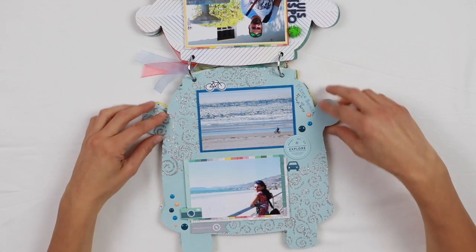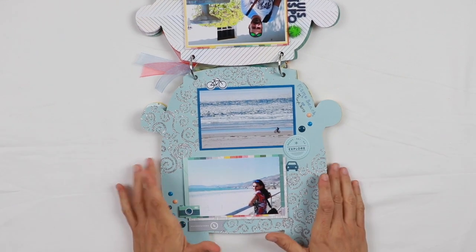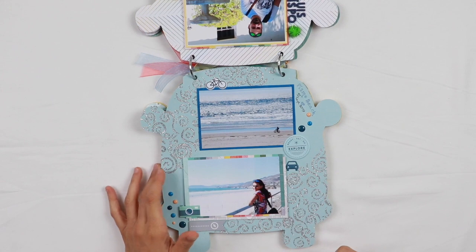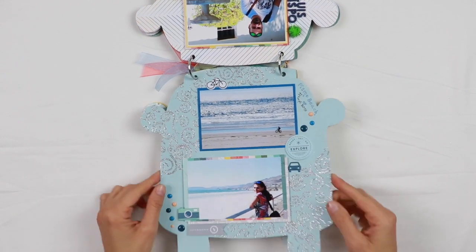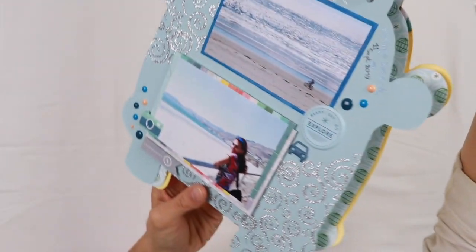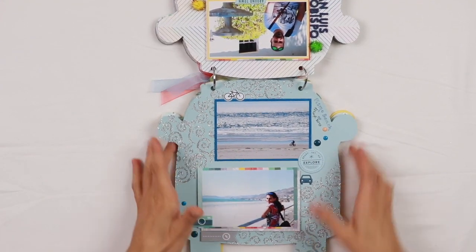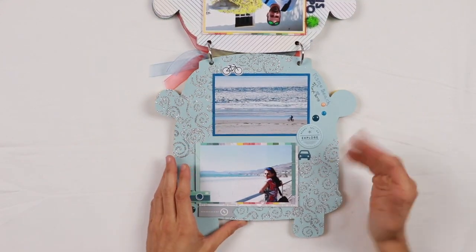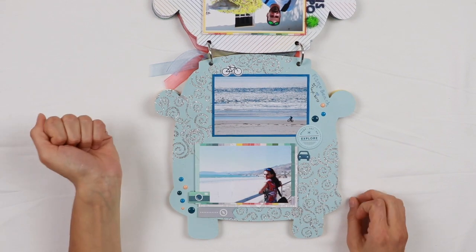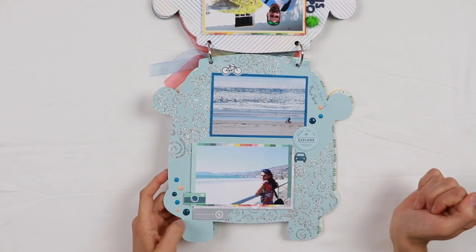For the next page I used cardstock, but I wanted to add some dimension and texture, so I used a stencil and a glittery paste to create beautiful shapes. It's really sparkling — I love the sparkling, the texture, and the shape. This was actually inspired by the picture itself, because it gives me a little bit the impression of the reflection of the sun on water. I added a few puffy stickers and enamel dots here as well.